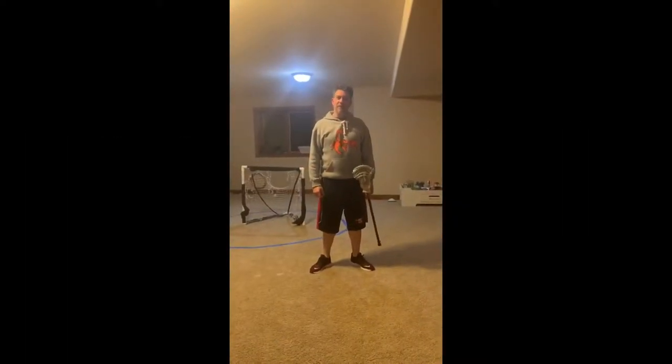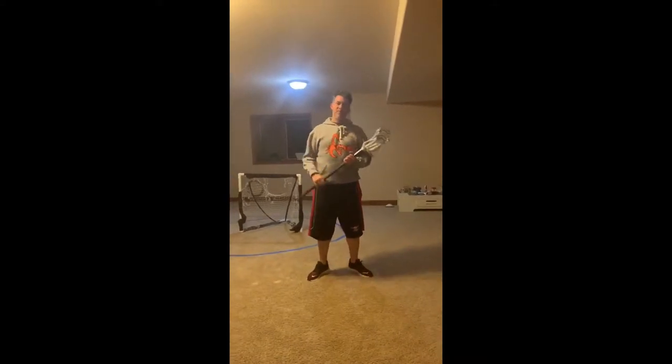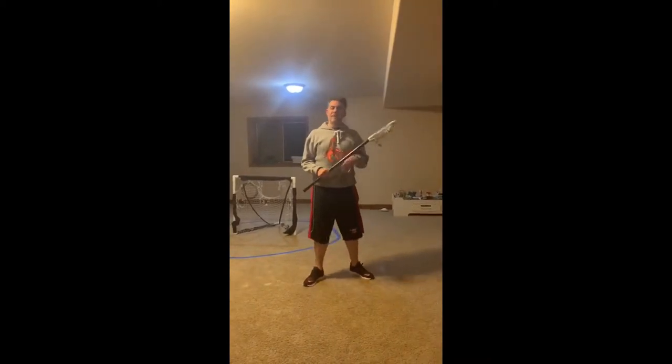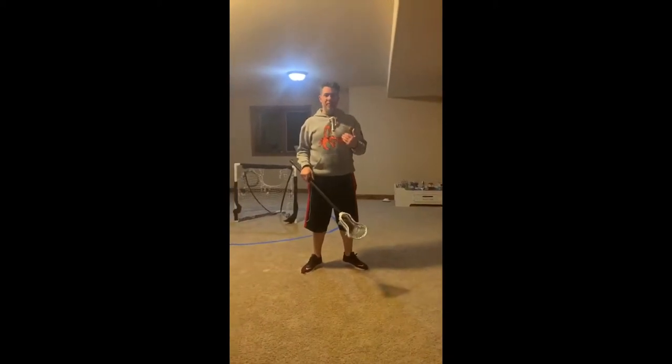Hey guys, it's Coach Matt from the Scorpions. This is another one of our skill videos done indoors because of the weather. I just want to get this out there so coaches and players have access to it for the season. Today we're going to be talking about how to receive the ball as an offensive player.